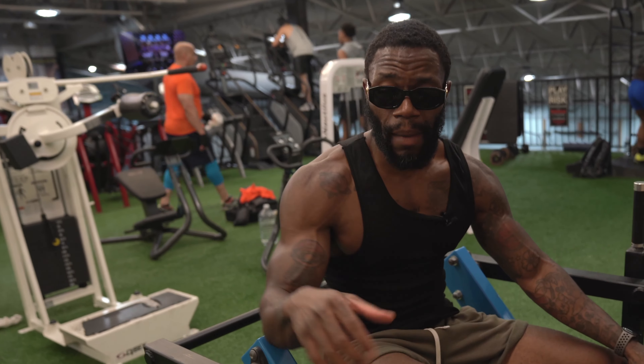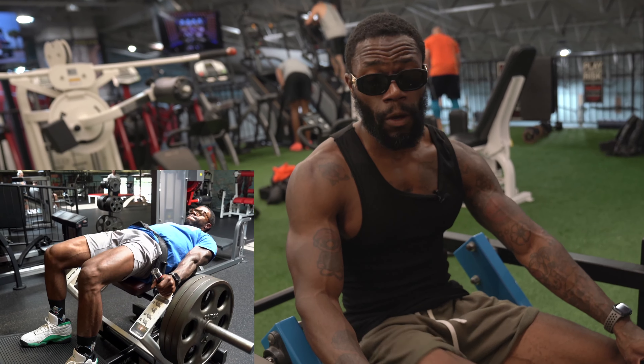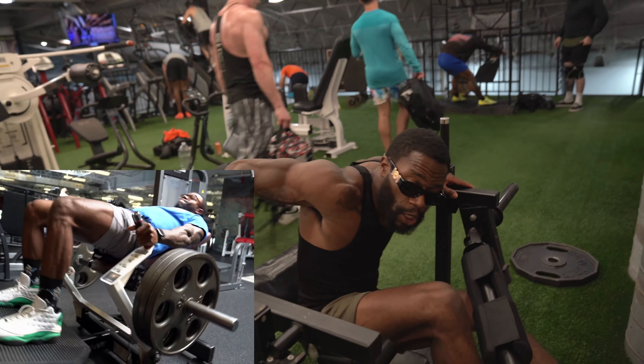Generally when I do hip thrusts, mainly with a machine, I can easily do three or four plates on each side. So I wouldn't be surprised if I could do a little bit more. But me not having done this particular machine before, it's going to be a new experience.